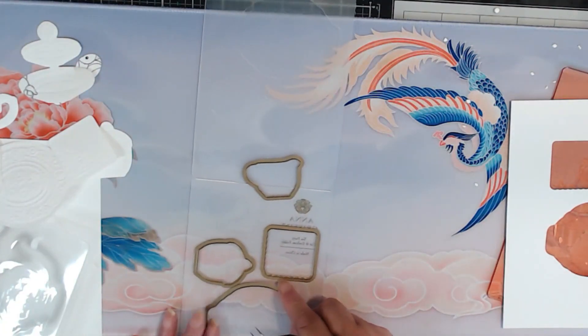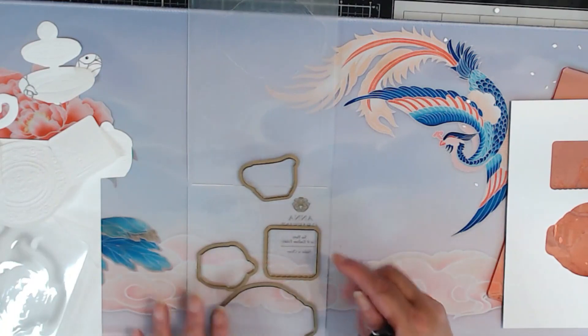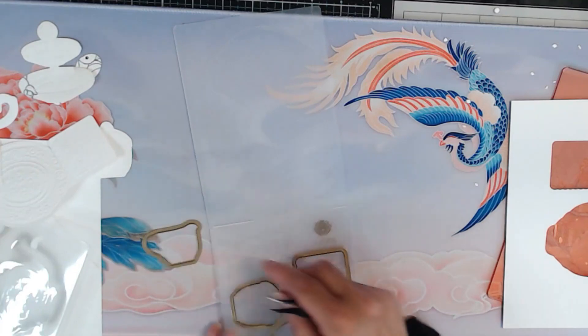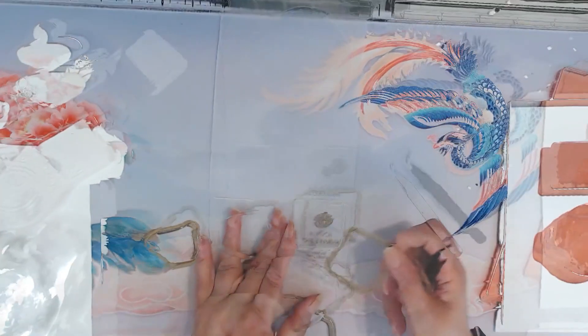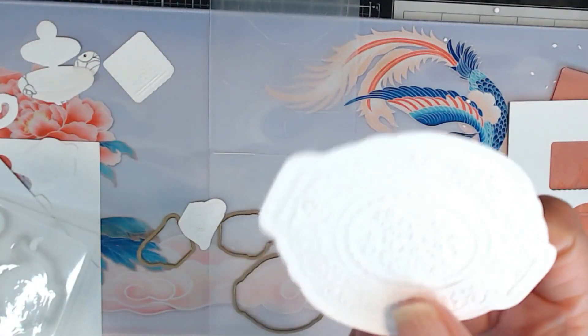At first I was like, what is this? I've never had a die set before that I had to cut the entire set. And then I just kept pressing on it until they came up. Here's the tray, the little tea tray.